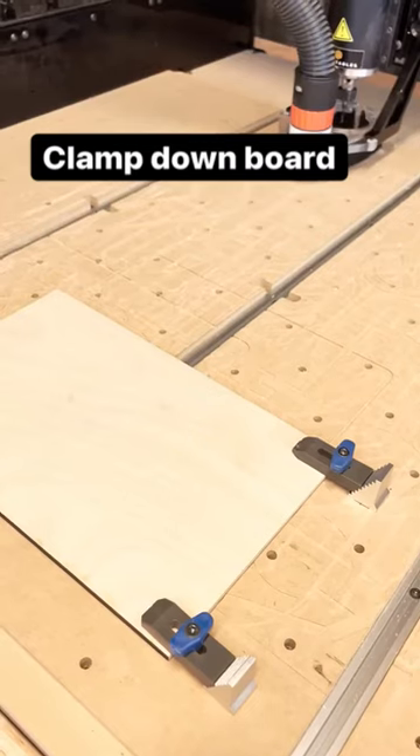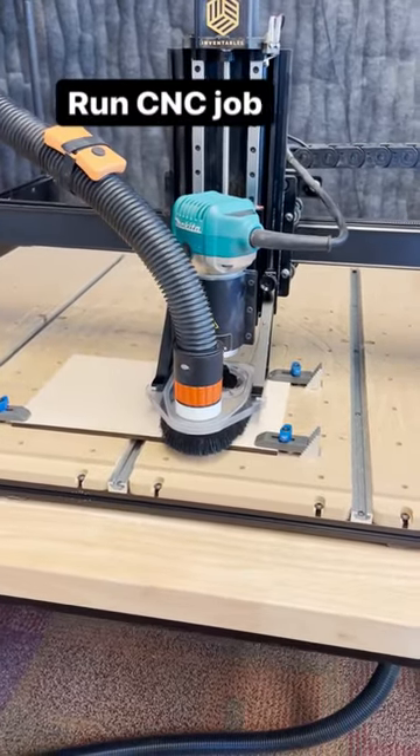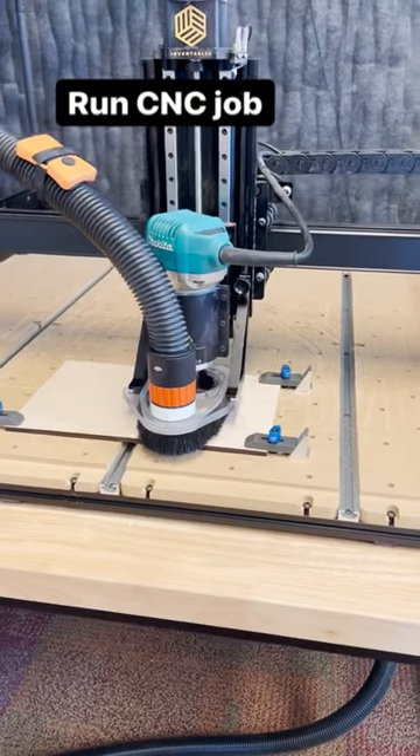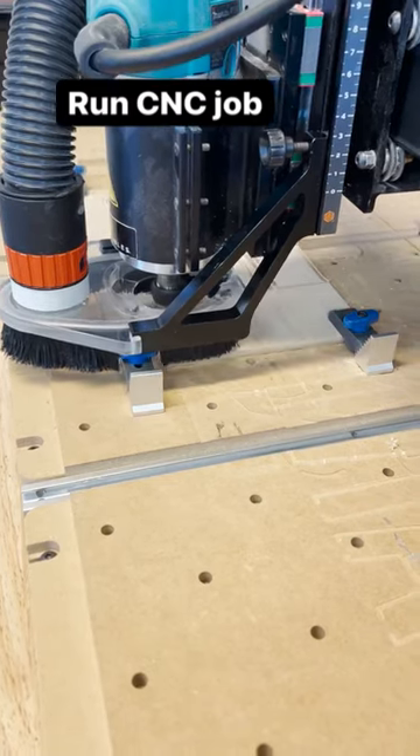Over on the CNC, we'll clamp down our material and run the job. Be sure to take the dimensions of your material into account for the design. I used a quarter of an inch wood for my box.